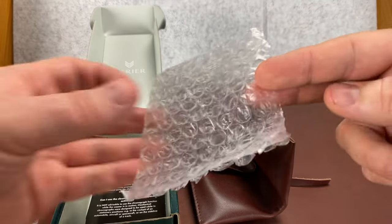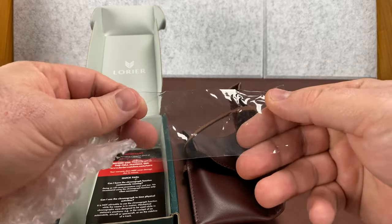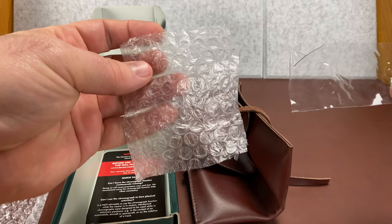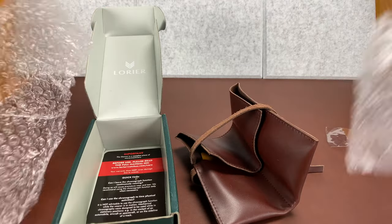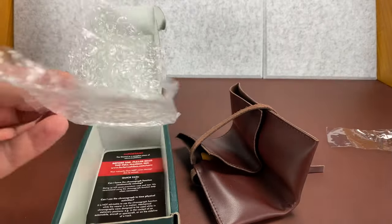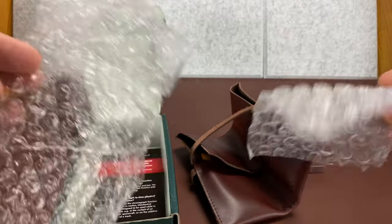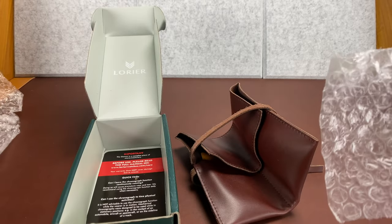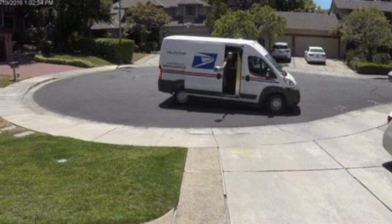What we do is we'll wrap the watch head in a piece of cellophane-type plastic to protect it, and then put bubble wrap around it before we shove it into one of these pockets. So if you ever see me open up a box and see some random tape that you didn't get, it's probably because that's just us trying to be extra careful with these watches, because we're shipping them around.